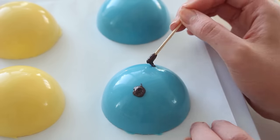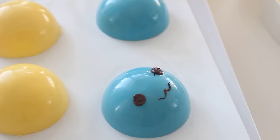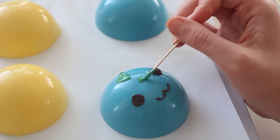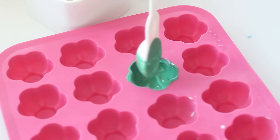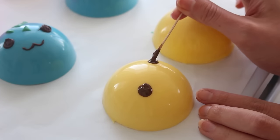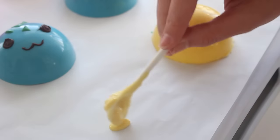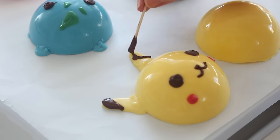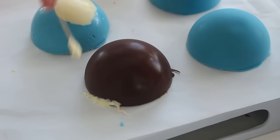Then unmold the domes onto a sheet of parchment paper and draw any facial features with some more candy melts. Then for ears and arms, draw them onto the parchment paper first and then place the domes on top. As the candy melts harden, they'll attach to the domes. Candy melts do set at room temperature, but if you'd like to speed up the process, just pop these into the freezer and they'll set much quicker.